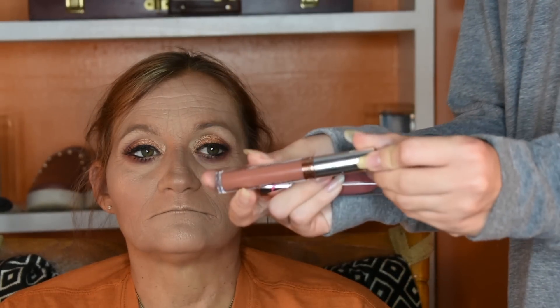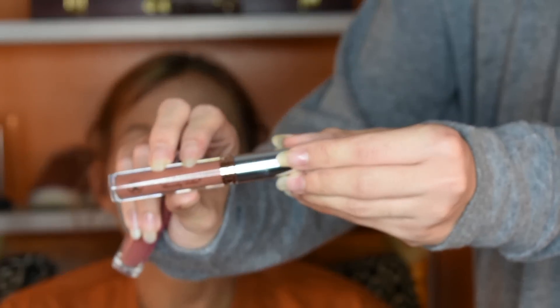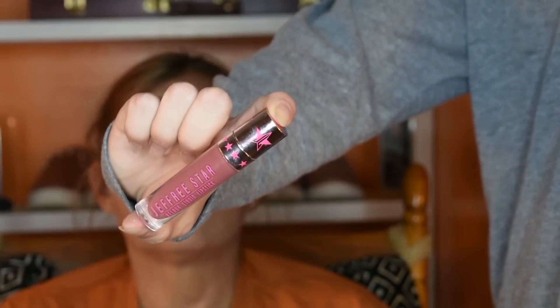Now we're going to move on to lips. I'm going to take the Anastasia Beverly Hills liquid lipstick in the shade Ashton and the Jeffree Star Cosmetics Velour liquid lipstick in the shade Family Jewels. First I'm going to take Family Jewels because it's easier to line with.